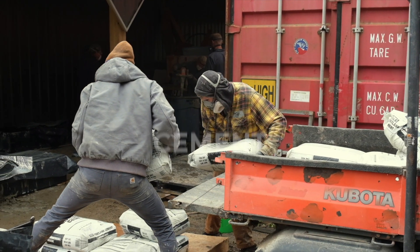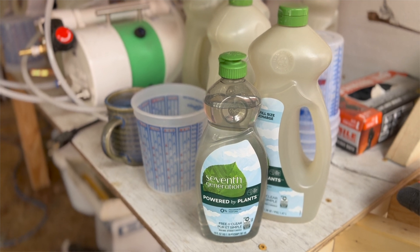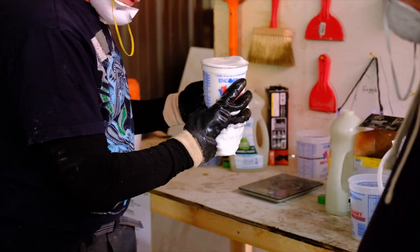AirCrete is just a mixture of cement and a water-based foam. The foam can come from just basic concentrated dish liquid, so it's quite simple — very basic ingredients.